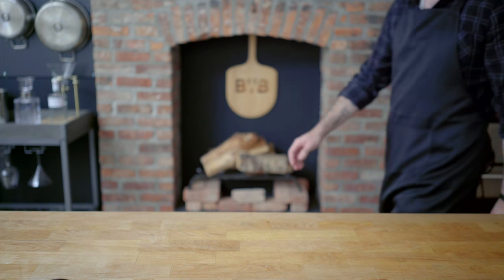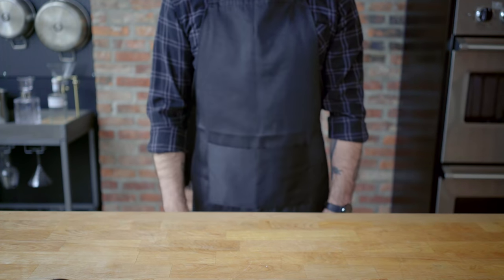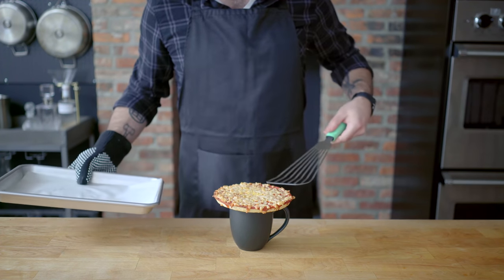Hey, what's up Reddit food? I'm here to answer the question: what does the food from film and television actually taste like? My name is Oliver Babish, and today we're looking at the pizza in a cup from The Jerk. The first and most obvious solution to which is to put some pizza in a cup.